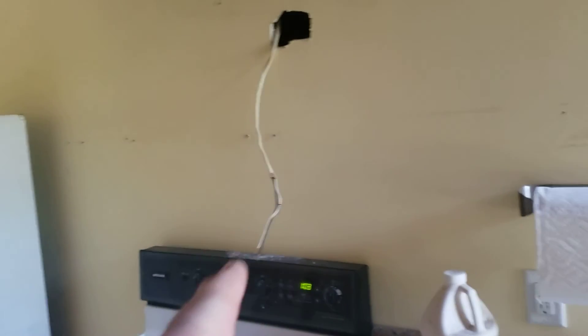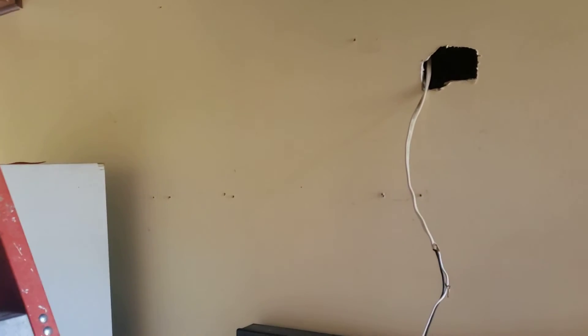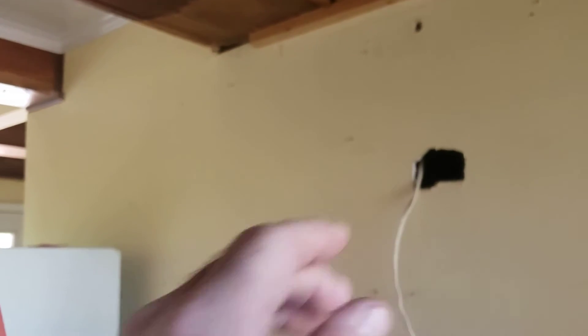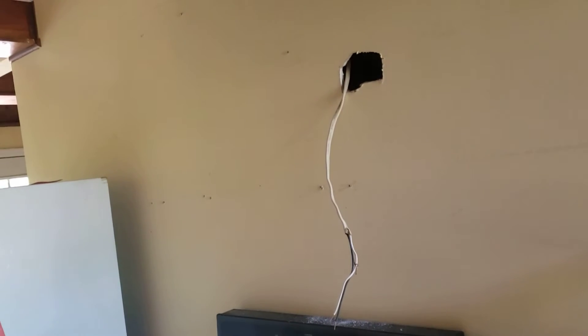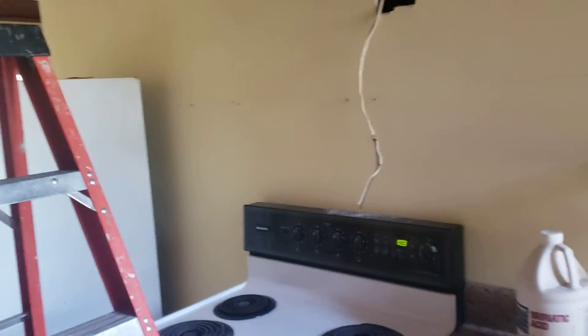Over the range, a microwave was probably there before, but the customer wants a freestanding microwave on the other side to get more wall cabinet space in this area. However, you still have to have a range hood — you can't go without some type of fire break above the stove. A range hood would be appropriate, probably in an 18-inch cabinet right above the stove location.